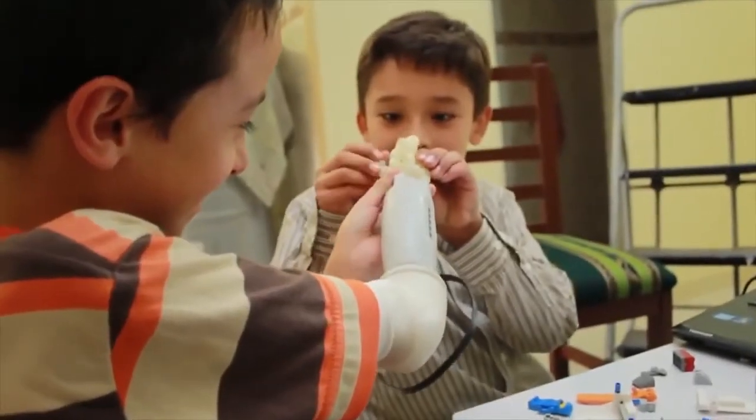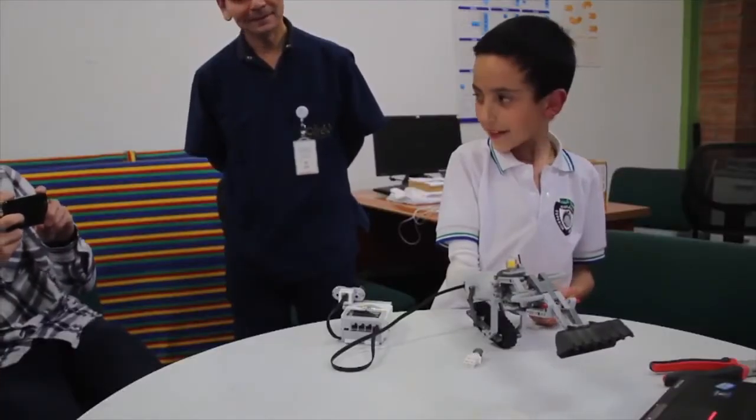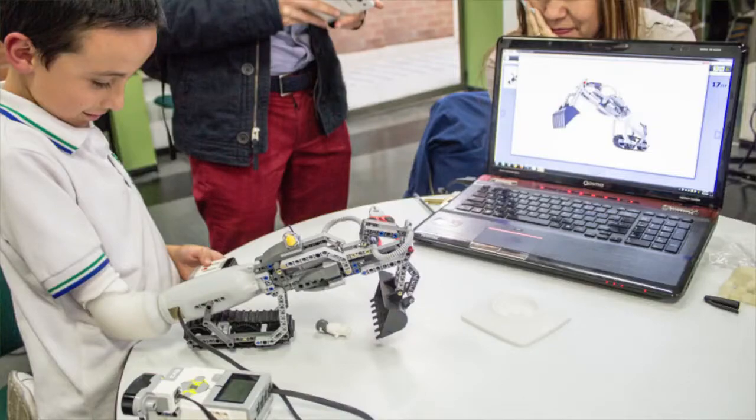You're seeing a fully functioning prototype, and clearly this kid was feeling creative. He made himself a construction backhoe, a claw — he even attached a spaceship with a laser pointer on it. He let his imagination run wild, and that's the point.